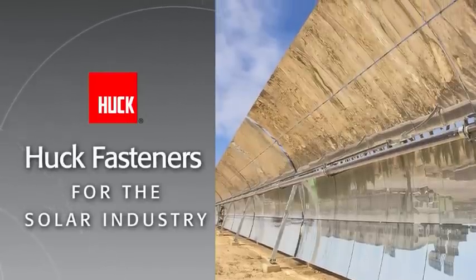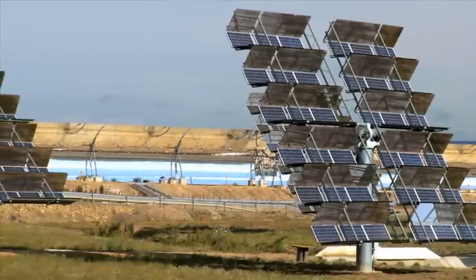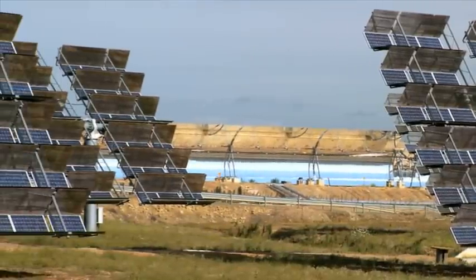Speed of fastener installation is a critical component in any solar assembly operation. The quicker the contractors can get in and get out and assemble the proper equipment, the better off everyone is. Any delays in projects can really cost them millions of dollars.